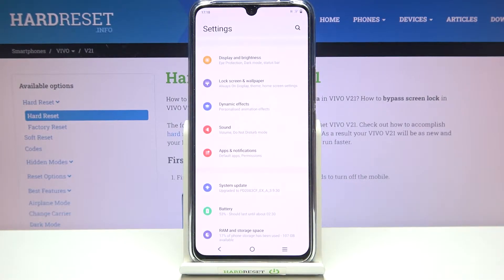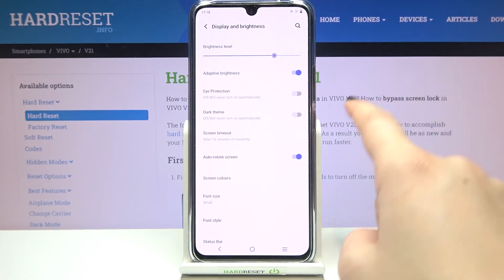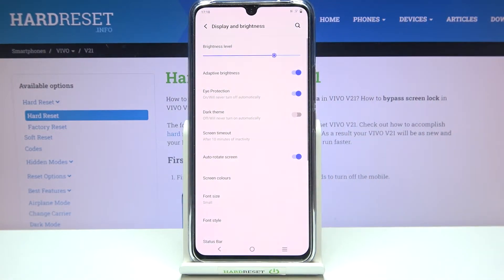Let's begin by opening the Settings, then tap on Display and Brightness. On the third position we've got the Eye Protection option. We can turn it on without any customization just by tapping the switcher, and as you can see the screen turns a little bit yellowish or amber in order to filter the blue light.